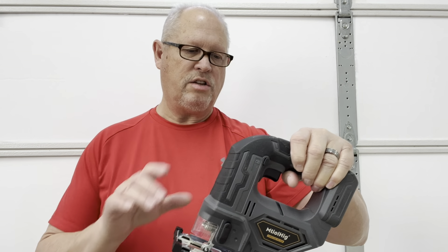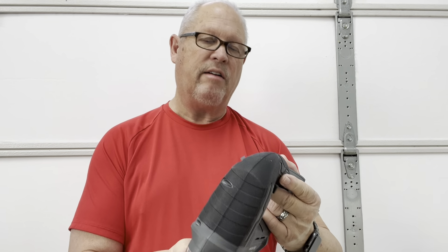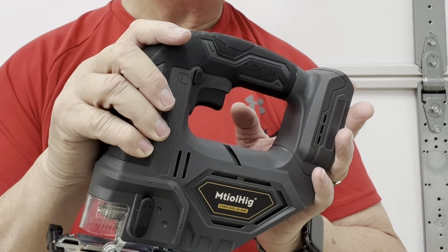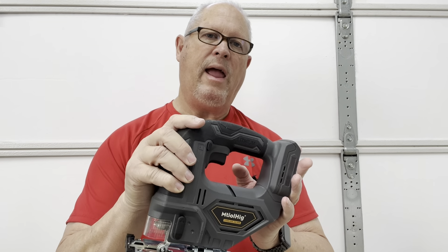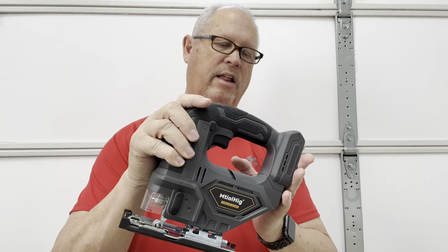Overall, I think this cordless jigsaw is very good. It's very comfortable and balanced with the rubber handles, easy to use with the variable speeds, on/off lock, LED light, the guard, and easy to adjust the angle of the base plate. The thing I like most is that it's cordless — no cords to worry about getting tangled up. It's made for the DeWalt 20 volt lithium-ion battery, and overall I give this a high rating and highly recommend this cordless jigsaw.